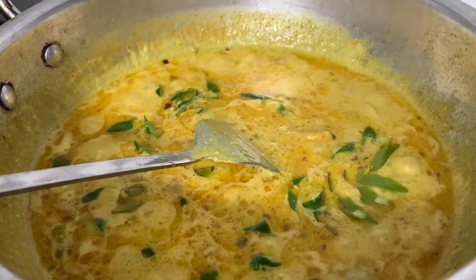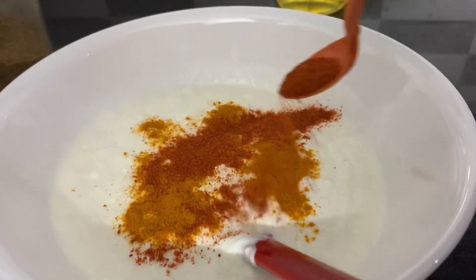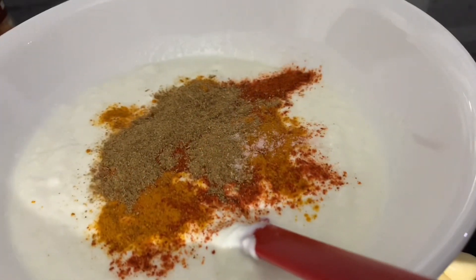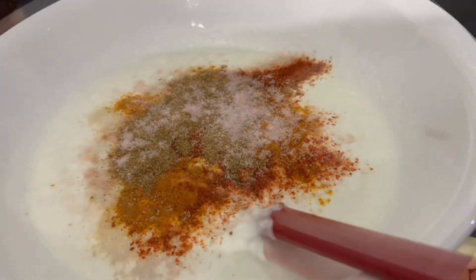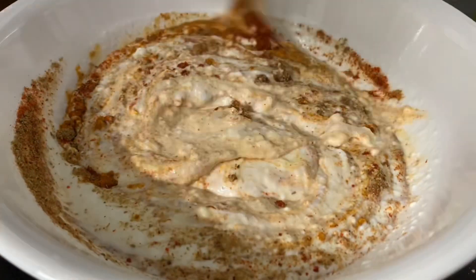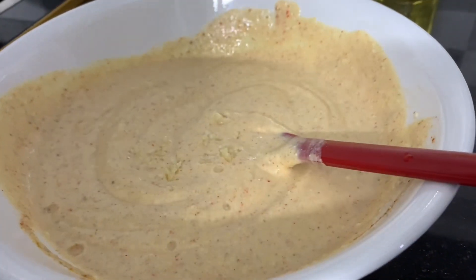Whisk together 1 cup yogurt, 1.5 tsp turmeric, red chili powder to taste, 1 tsp coriander powder, salt to taste, 1 pinch of carom seeds, a little bit of ginger, and 1.5 tsp of garlic, grated and finely chopped.